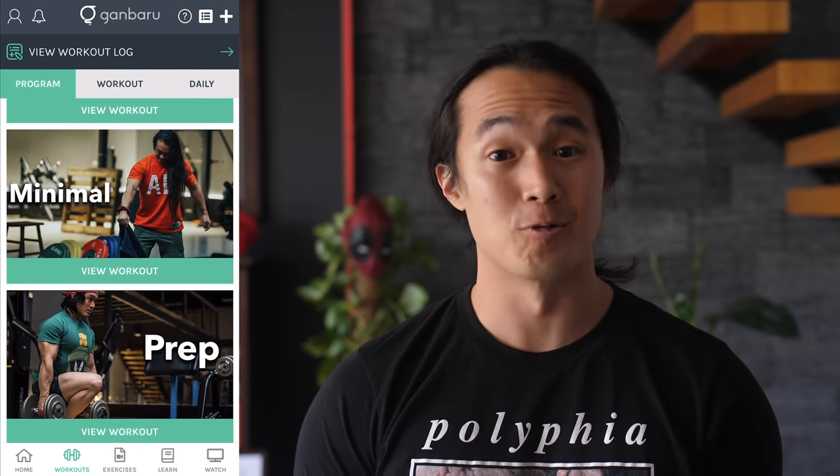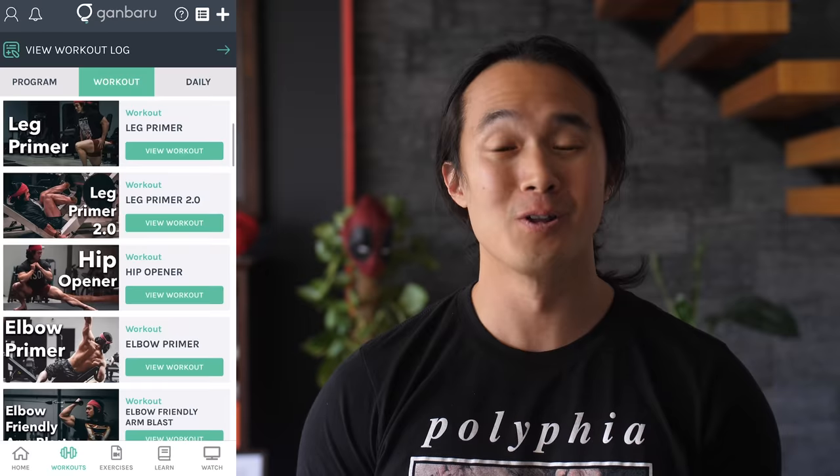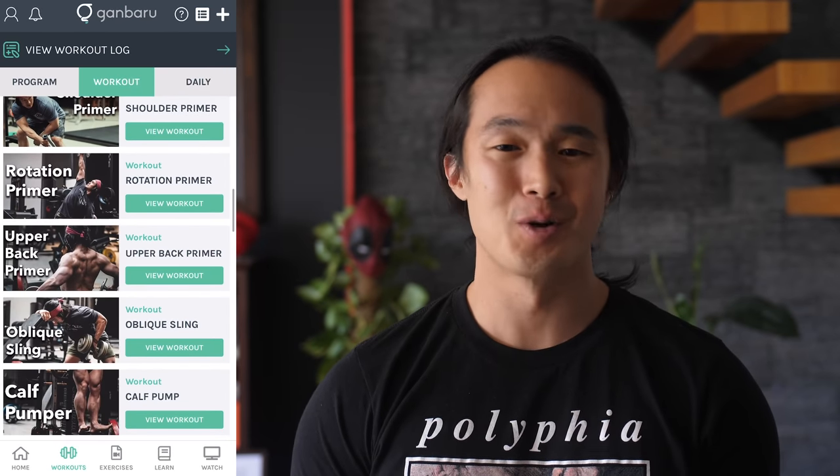Alright, that's it for today. Hope you enjoyed this video and learned something useful. If you have anything to add, drop me a comment below and let me know if you have any other questions. And if you want to use any of my programs, use the link in the description to get your free trial to Gambaroo Method — my training and education platform that gives you access to all of my programs, macro calculator, and so much more. See you all next time.